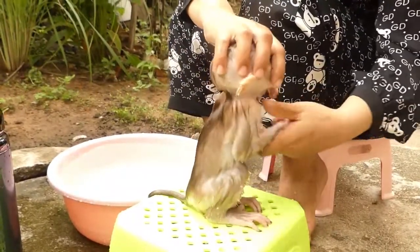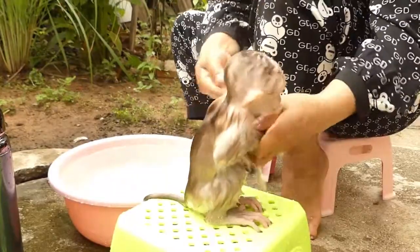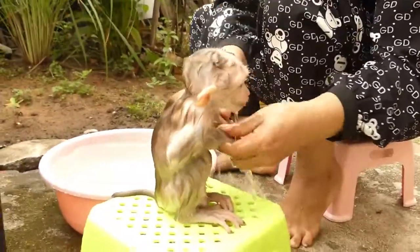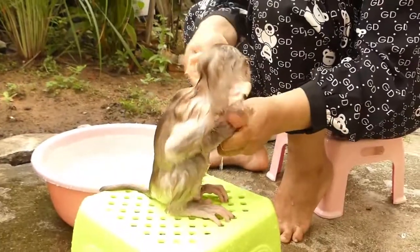I made a new video. I'm going to show you how it works.